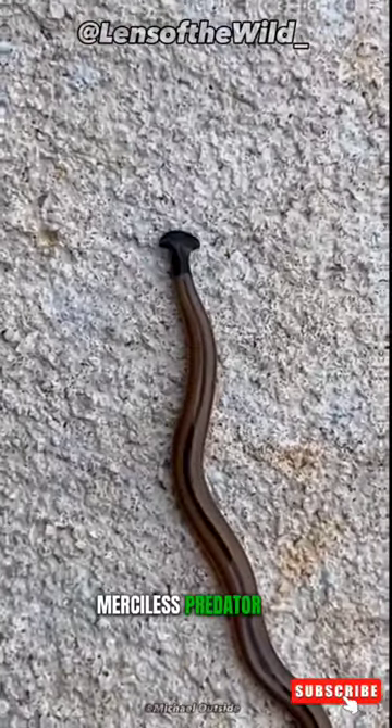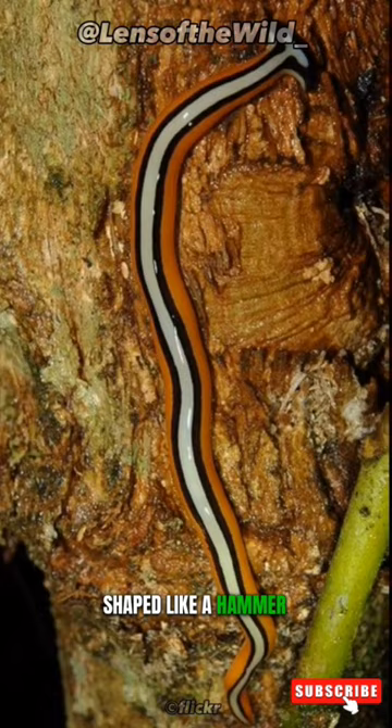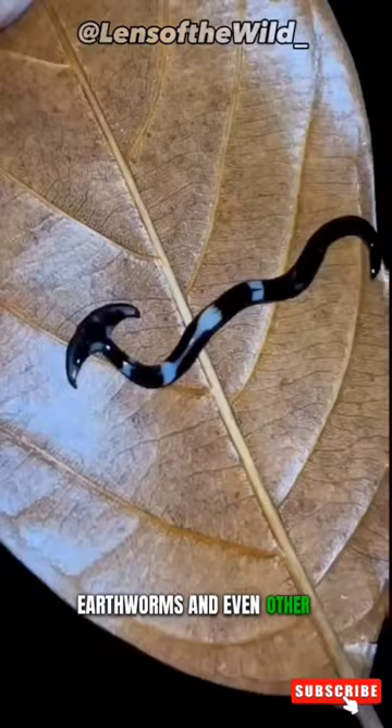The Hammerhead Worm, also known as the Hammerhead Flatworm, is a relentless predator. It boasts a unique appearance with a head shaped like a hammer, hence the name. This worm is carnivorous and feeds on other invertebrates, such as slugs, earthworms, and even other worms.